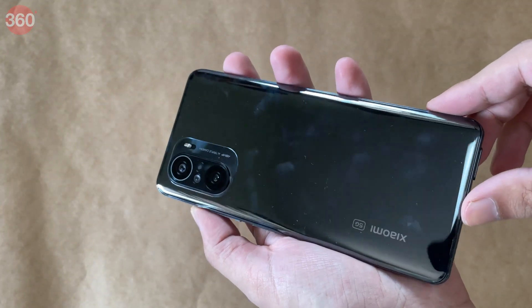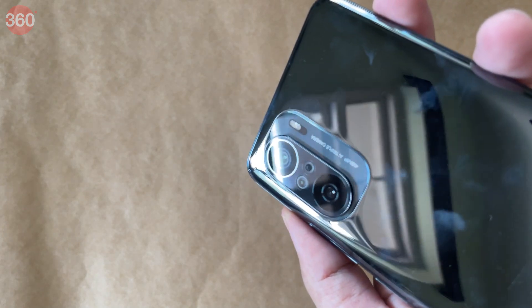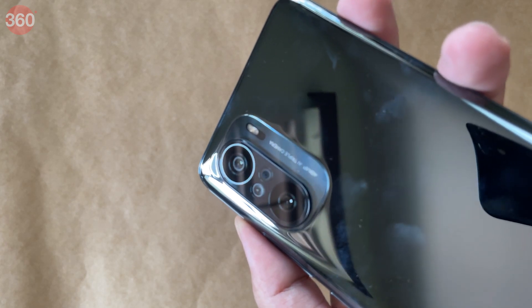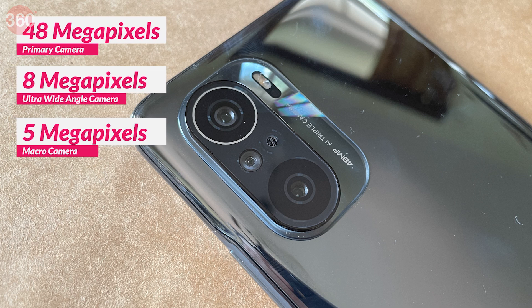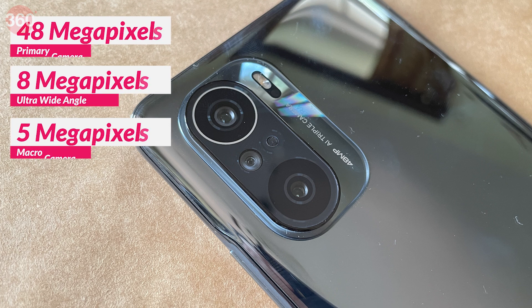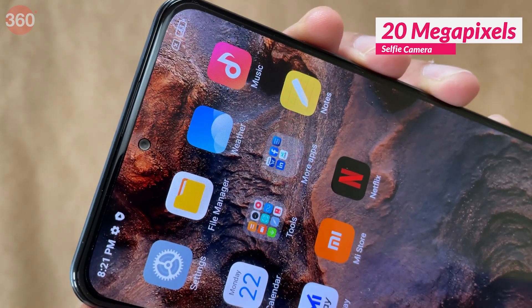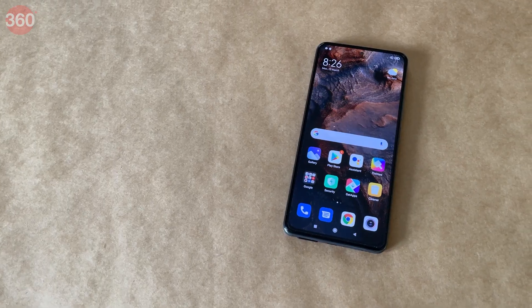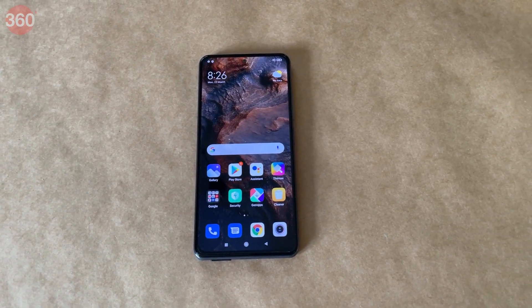The back of the phone picks up quite a few smudges. On the rear there's a 48MP f/1.79 primary camera, an 8MP ultrawide camera, and a 5MP macro camera. On the front, a relatively small cutout houses a 20MP front camera. The Mi 11X weighs 196 grams and is 7.8mm thick.